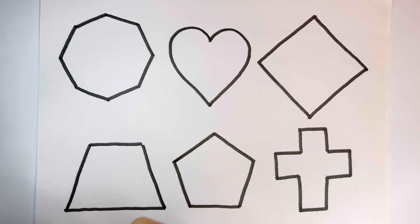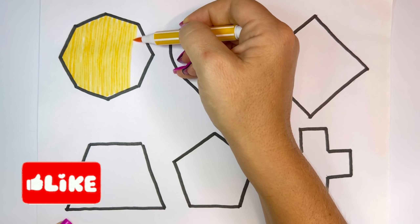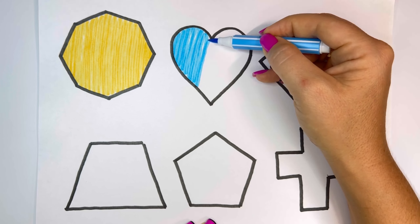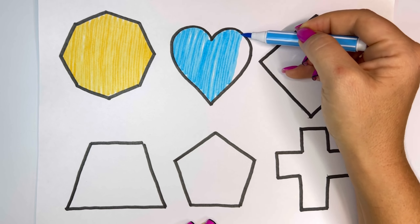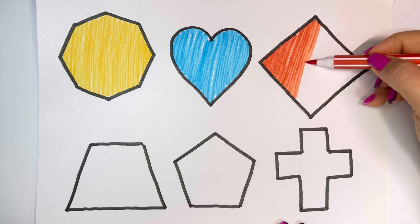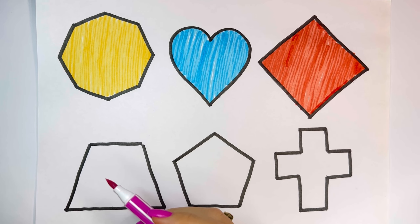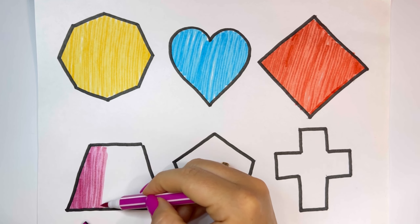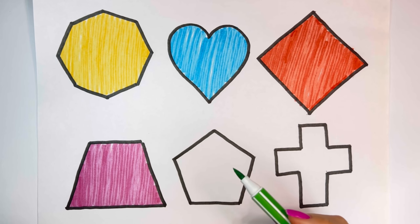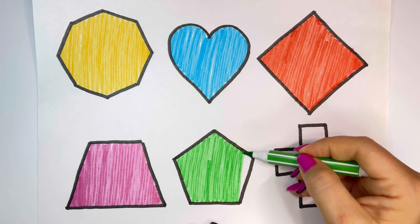Cross, Yellow. Sky Blue. Orange. Pink. Green. Purple.